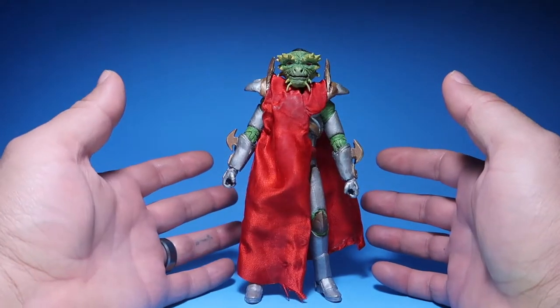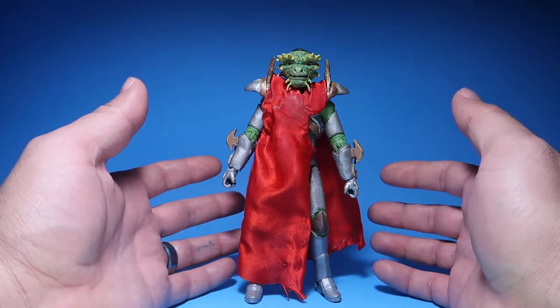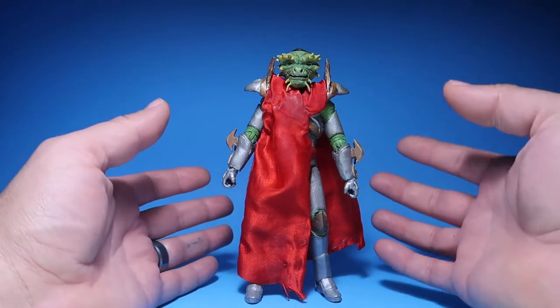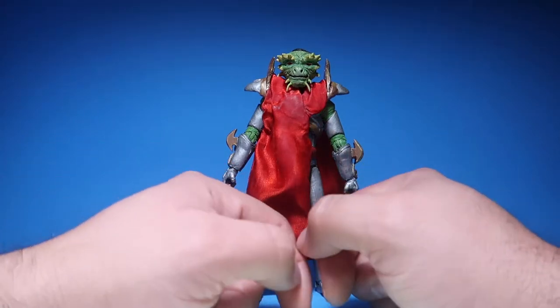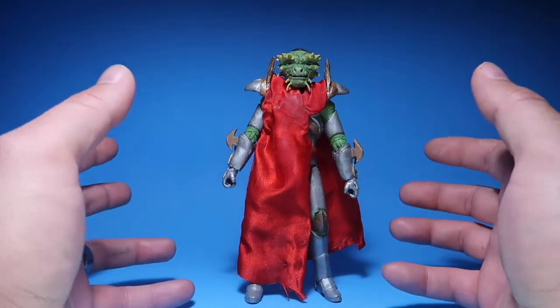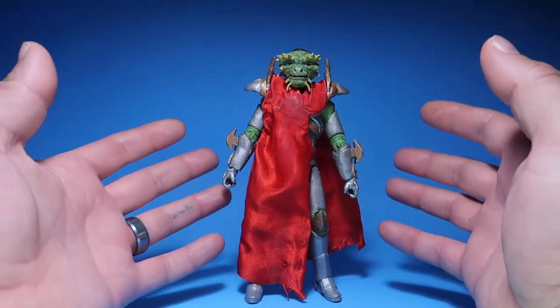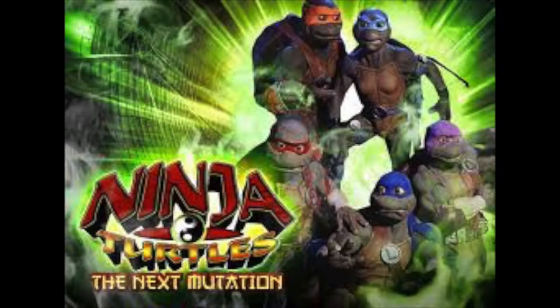Alright guys, as you guys can see, this is Lord Dragon. If you guys didn't know who he is, don't feel bad because I kind of forgot who he was too. I didn't really remember who he was until I got a request to make this figure. This is for a client. Who this is — this is the main bad guy from the TV series of Teenage Mutant Ninja Turtles: The Next Mutation, that's what it's called.